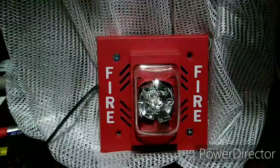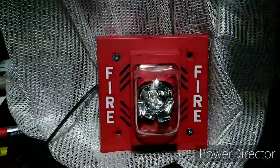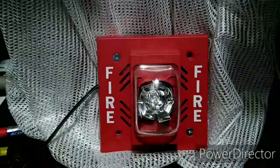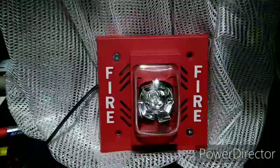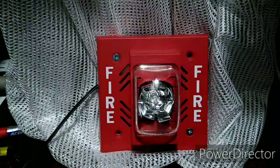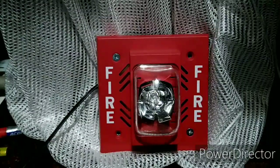It's pretty loud — really, really loud. Wow, that is really, really loud.